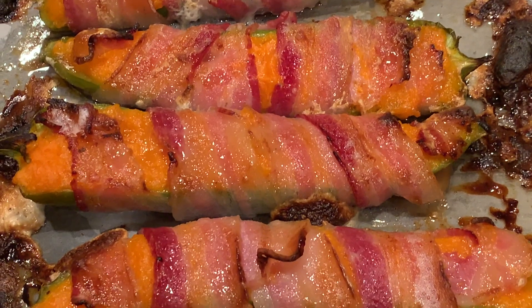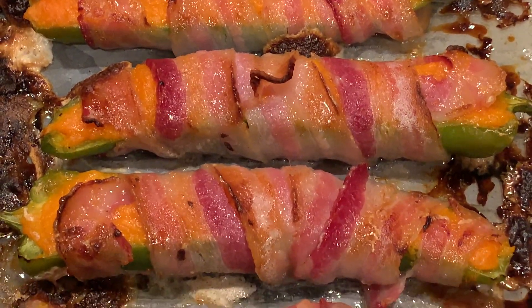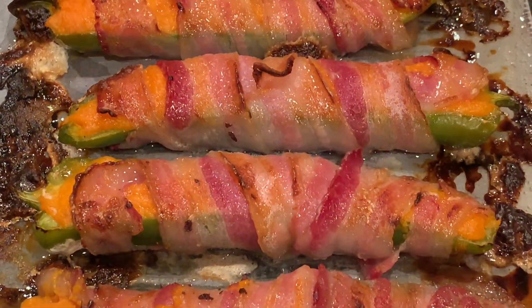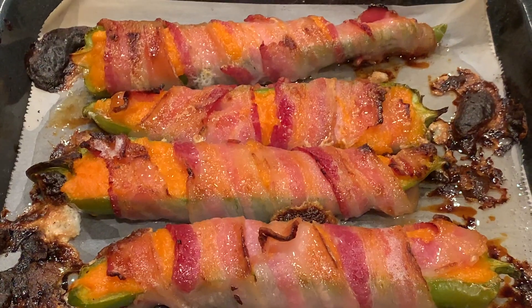I really hope you enjoyed this recipe! If you liked the video, please give it a thumbs up, and if you're new to my channel, please subscribe. As always, thank you so much for watching — I love you all, goodbye!